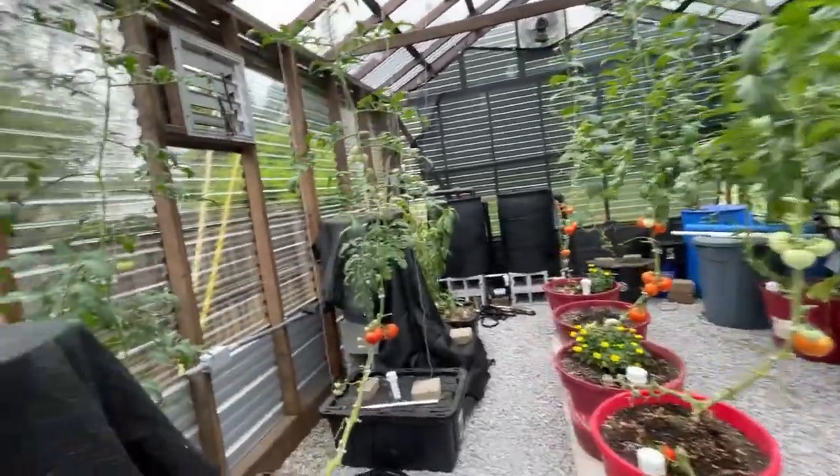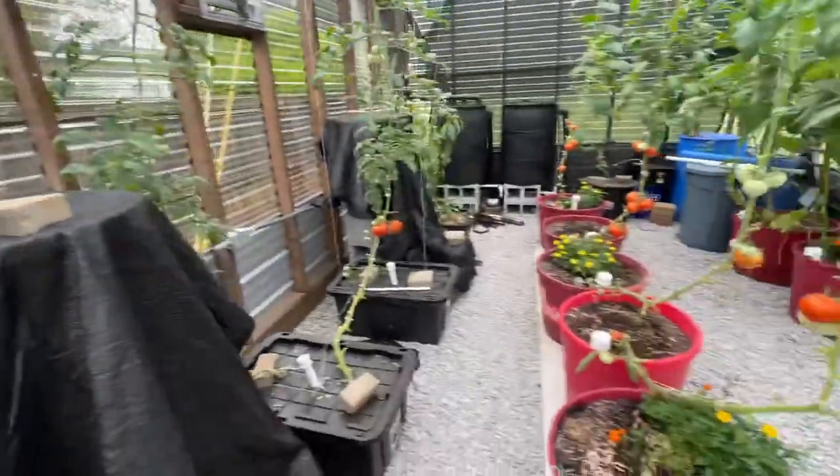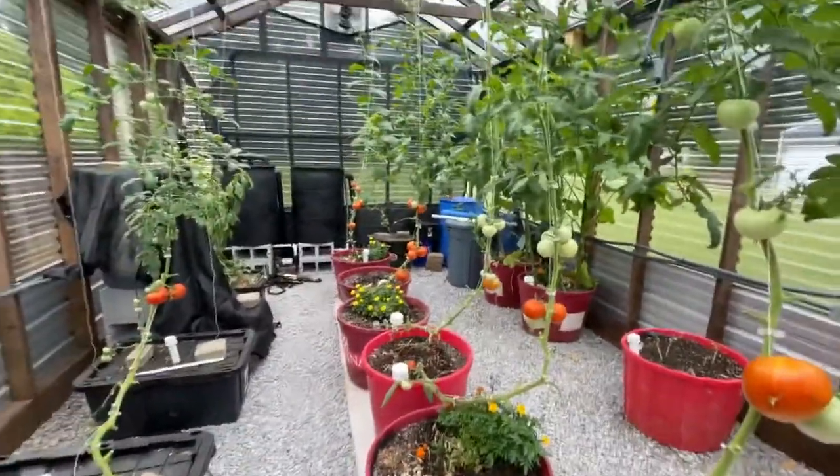The only thing I haven't finished on electrical is I've got to run one more outside floodlight on the outside of the greenhouse, but other than that I've got everything else set up and ready to go.